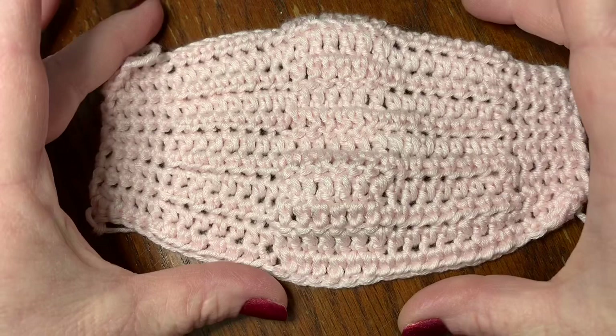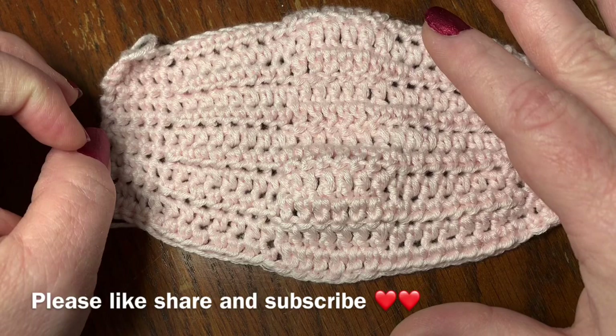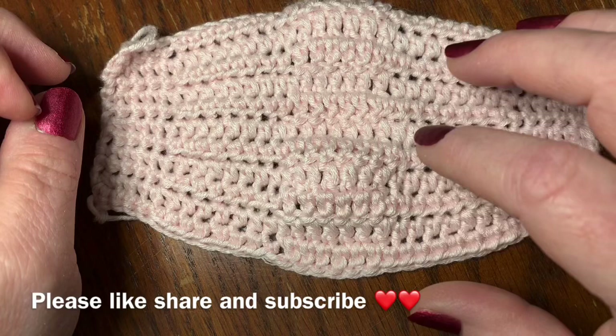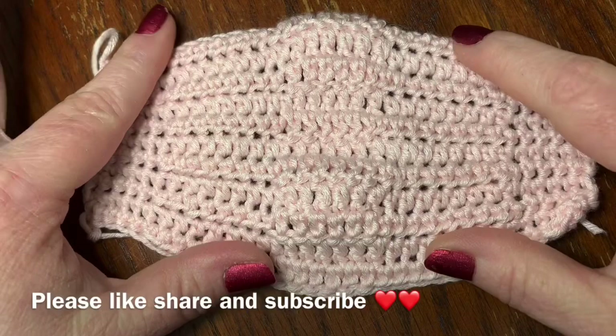I just wanted to say first of all, this is a completely beginner crochet mask video. If you are not a beginner, this might go too slow for you. I have one mask video for more advanced crocheters in the description below, and also a video for complete beginners that teaches you how to hold a hook and things like that.